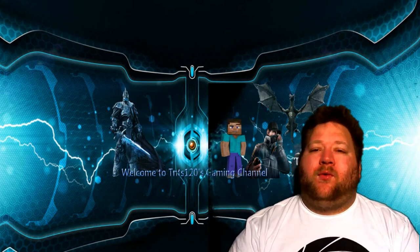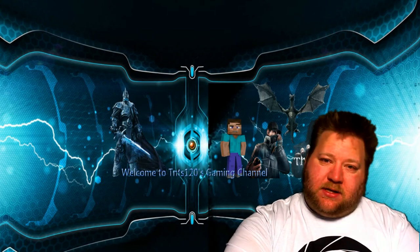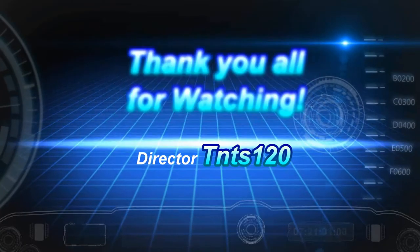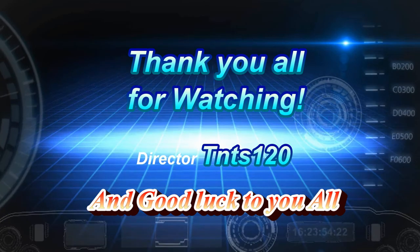Thank you all so very much for watching, your support, and as always — catch you on the flip side, and good luck to you all. Thank you.